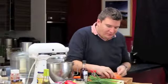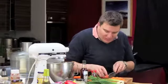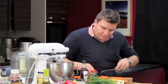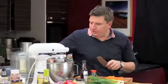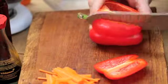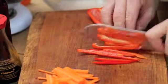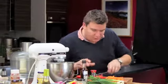Shred them up nice and fine and pop them to one side. Stack this pile up as well and shred them as finely as you possibly can. Push them all to one side. Now we've got red pepper here — I'm just going to cut two slices off and then cut them exactly the same size again, nice and fine. You can use red, green, yellow, whatever you fancy. Just pop them to one side.